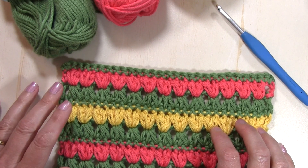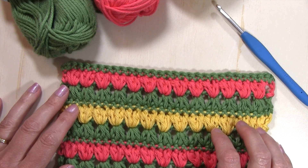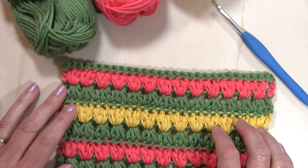This stitch is actually part of my Spring Rhapsody blanket crochet along stitch tutorial series. If you'd like more details about that blanket, you will find a link below in the description. You can head on over to my blog to get more details.